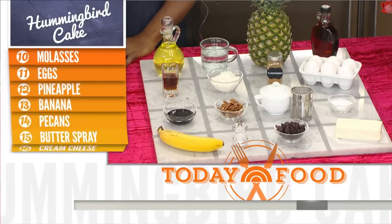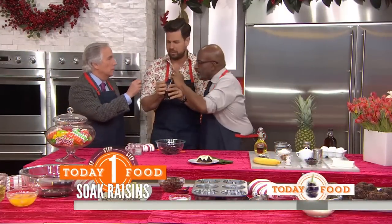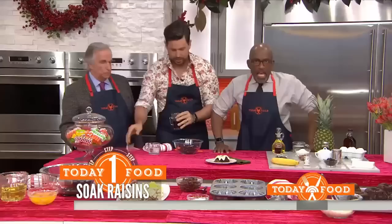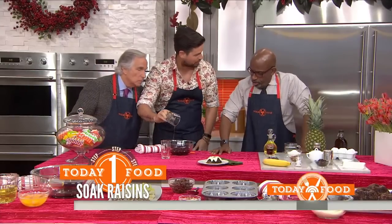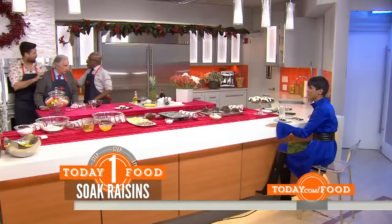We start by soaking the raisins. What are we going to soak them in? Rum — and make sure it's real rum. You can use cranberries if you want, or golden raisins. This soaks for four hours.